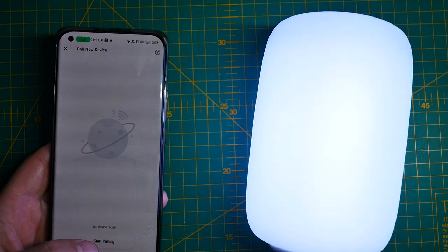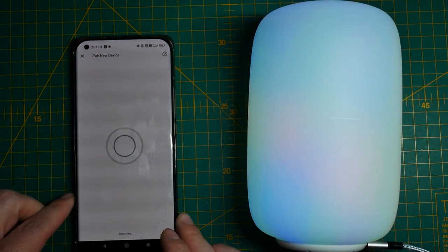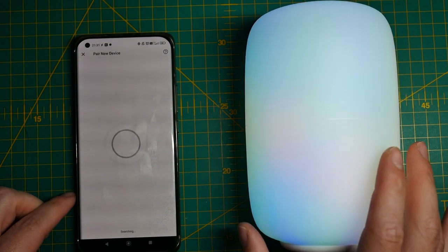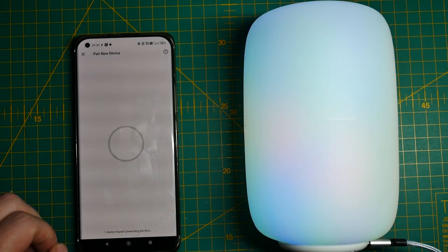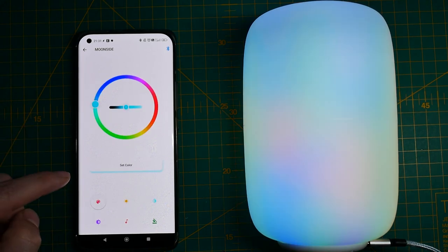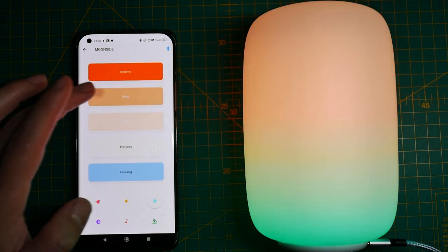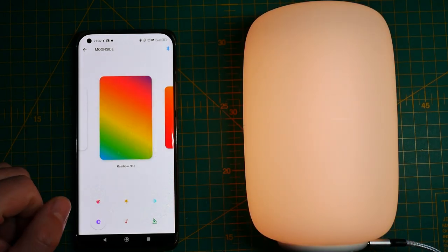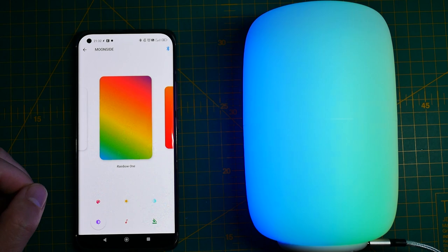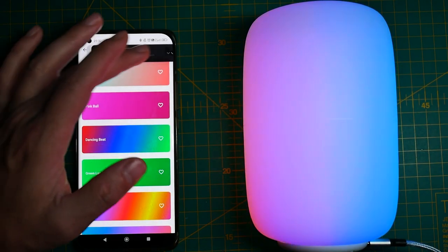The first thing the Moonside app does nicely is the controls. It doesn't ask you to create an account, doesn't ask for your personal details — you can start controlling your lamp over Bluetooth with most features available. I wish a lot of smart companies would adopt this, letting us control devices without eating our data and selling it, or whatever they're doing with our data nowadays.